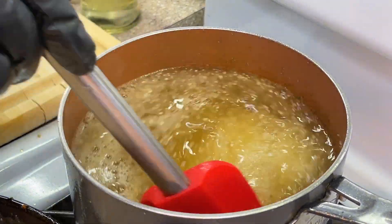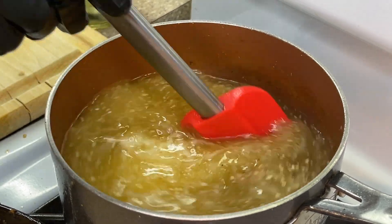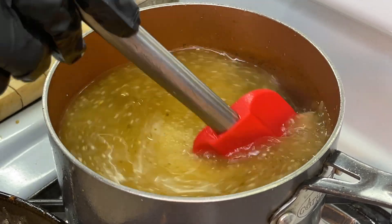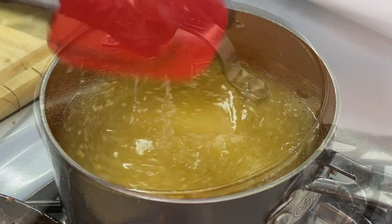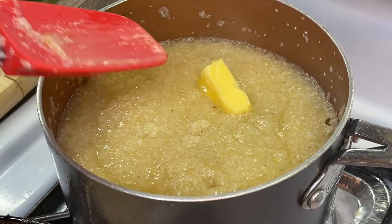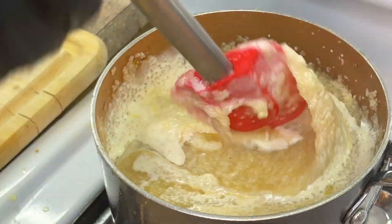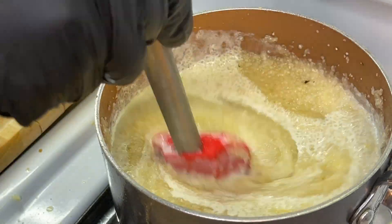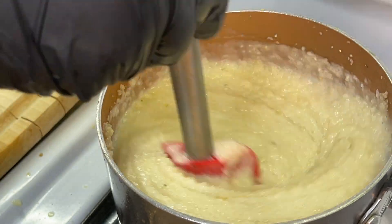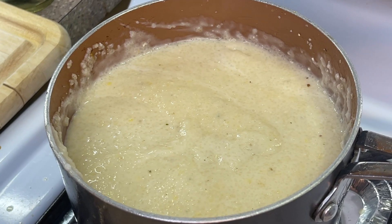Our broth is boiling, so we are going to add our grits and give it a good mix, making sure nothing is sticking to the bottom. When it comes to how much grits to add to the liquid, definitely follow the instructions on the back of the box because every brand is different. After a couple of minutes, we're going to add our butter and heavy cream for a nice creamy flavor.